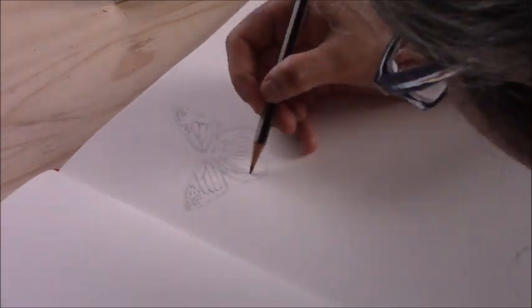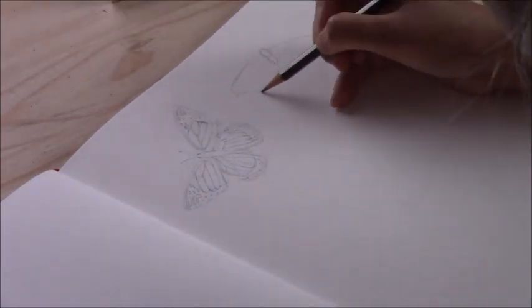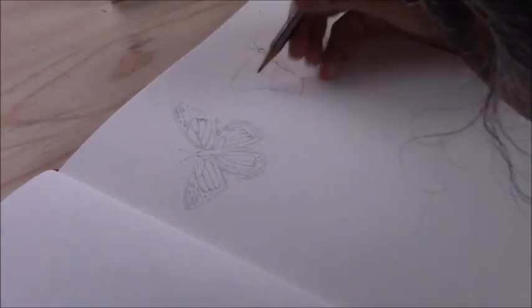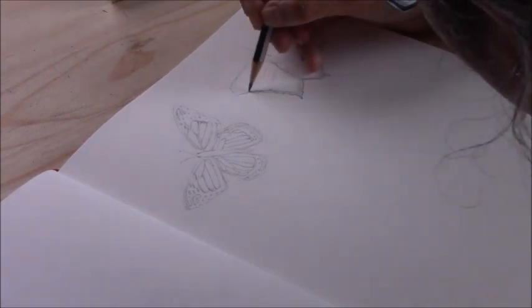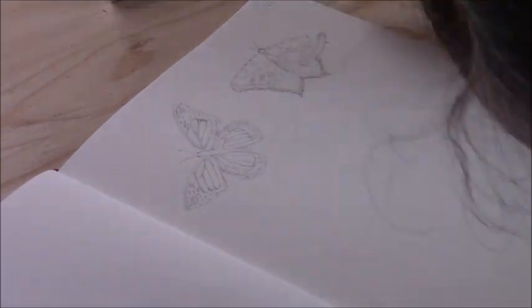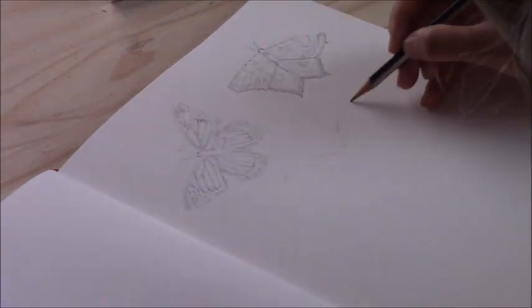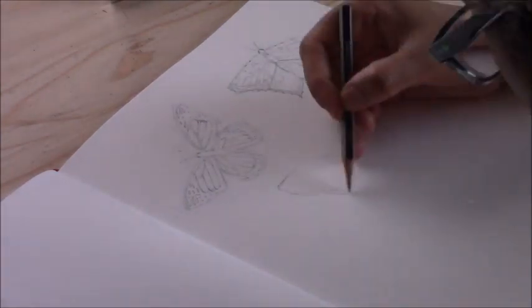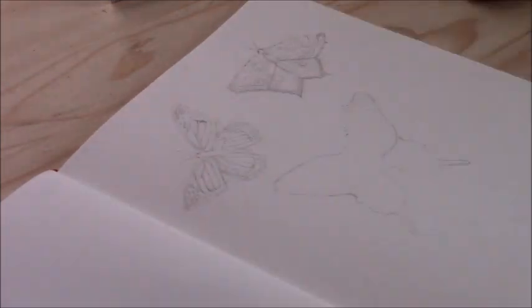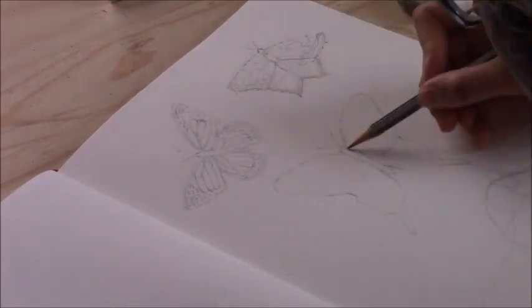I'm drawing a variety of different butterflies with different patterns, shapes, and sizes — I wanted to create a variety and dedicate this entire spread to butterflies. I'm now working on the second one, and then I'll do a larger one in the center as the focal point, with some smaller ones on the side and two more at the bottom of the page.